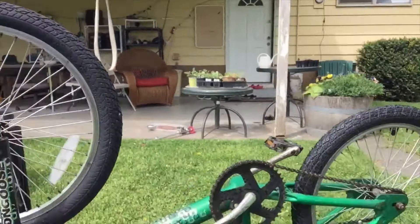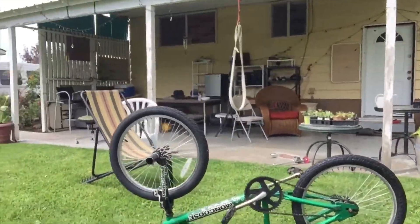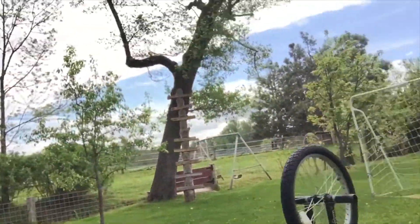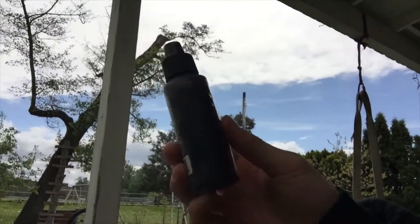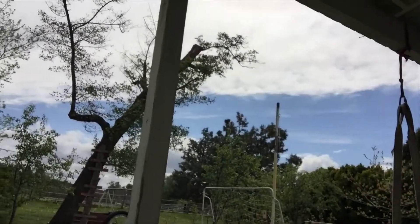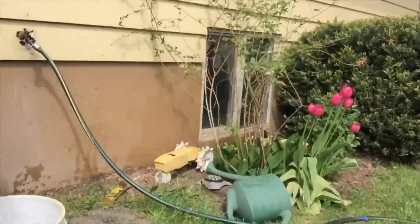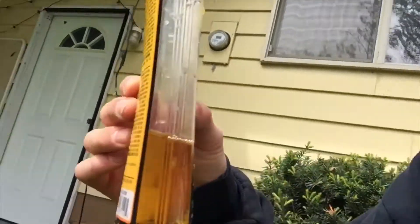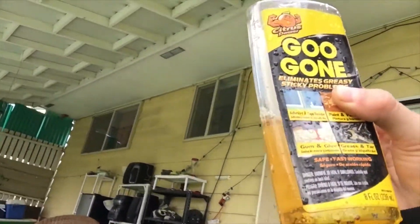What I've done off camera is I've taken the bike and sprayed it off with water and cleaned it off completely. And I also got some lubricant for the chain, which is going to happen in a little bit. I also used some Goo Gone, which completely cleaned off all the dirt and stuff, and it worked really well.